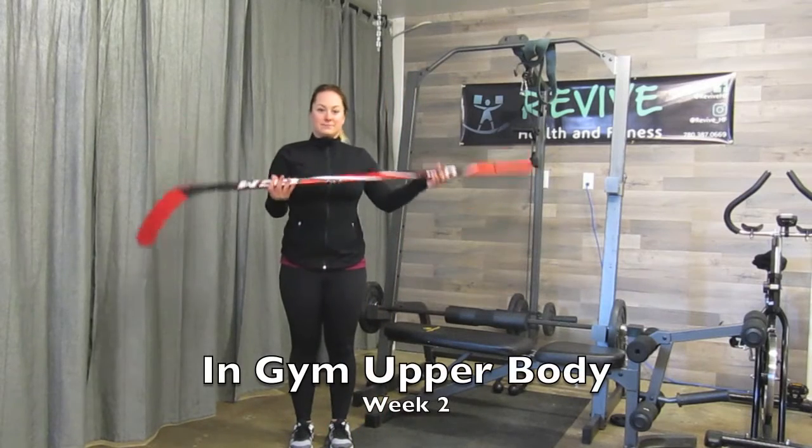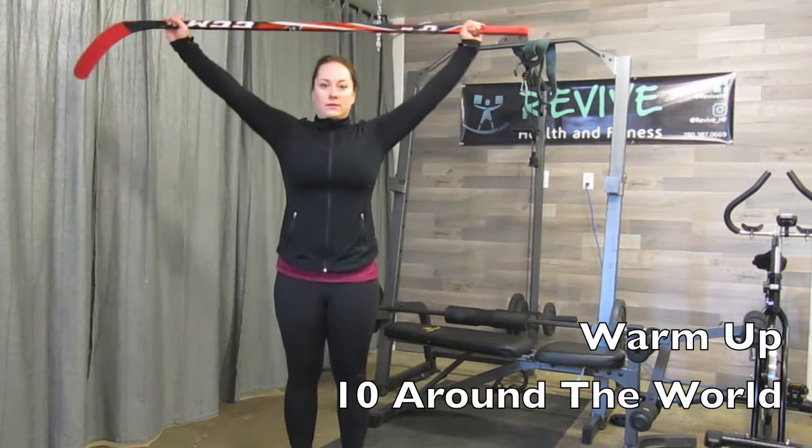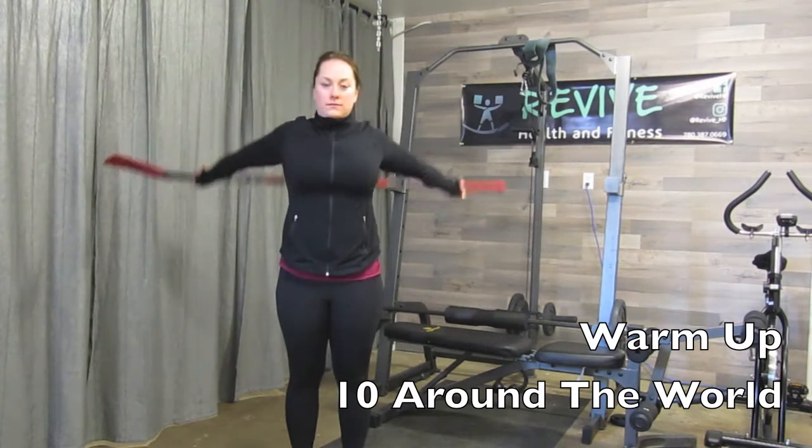Welcome back. We are in week two of the gym upper body workout. Starting with your warm-up, we will be doing 10 around the worlds, taking a really wide grip.